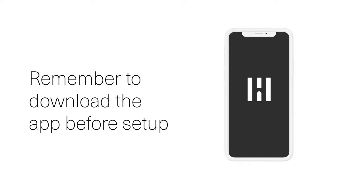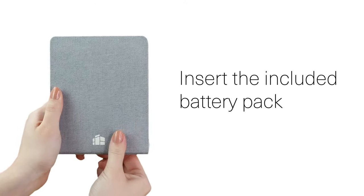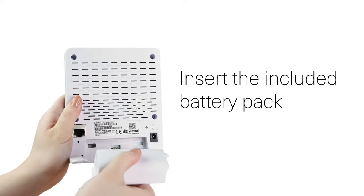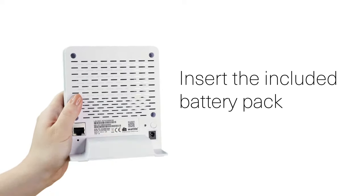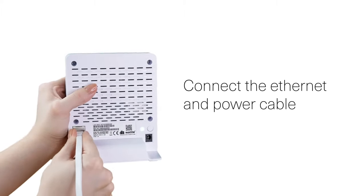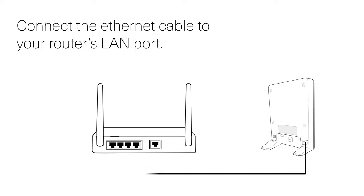Before you start setting up your new HeimGuard Hub Pro, it's important that you have downloaded the HeimGuard app on your phone. The first step in setting up your new HeimGuard Hub Pro is to insert the included battery.